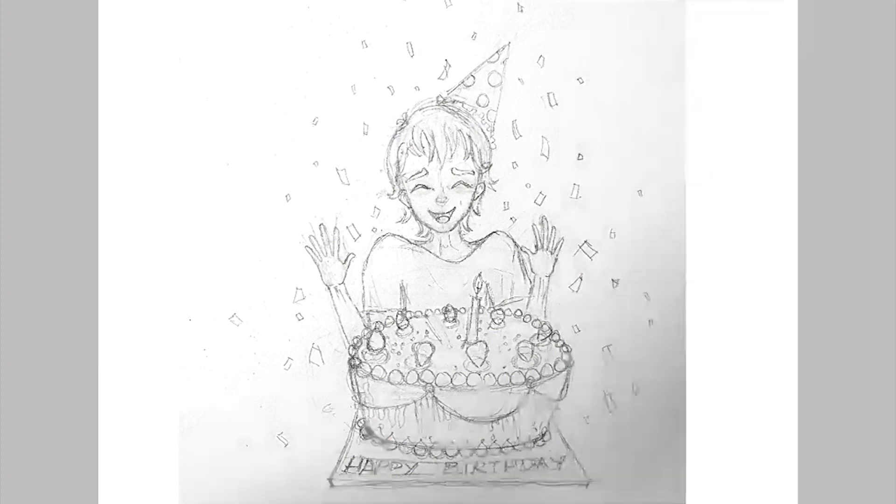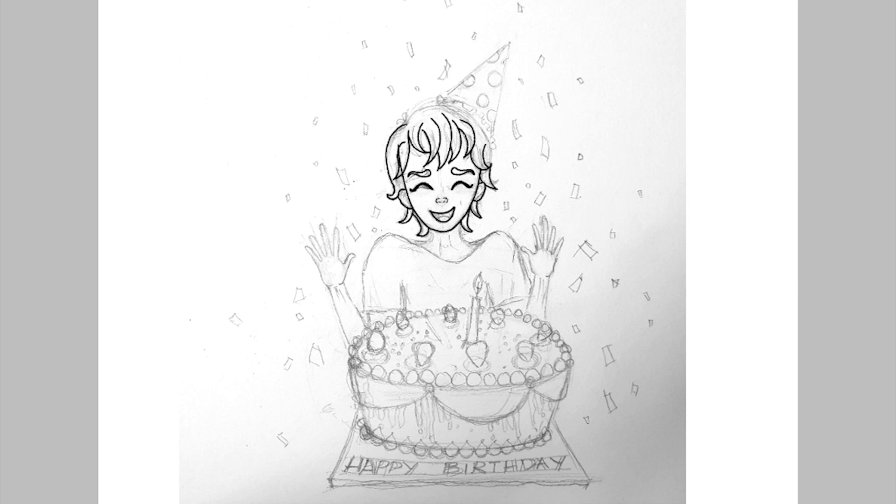Hi guys, a few of my YouTube friends have asked me to try ibis paint X software for my Samsung Galaxy Tab S5e. So of course I listened to your lovely comments and installed ibis paint X on my Tab S5e.